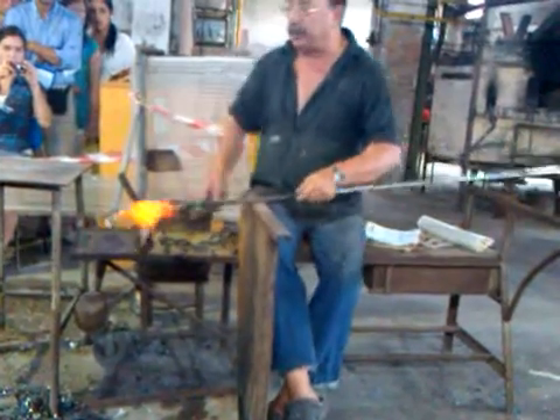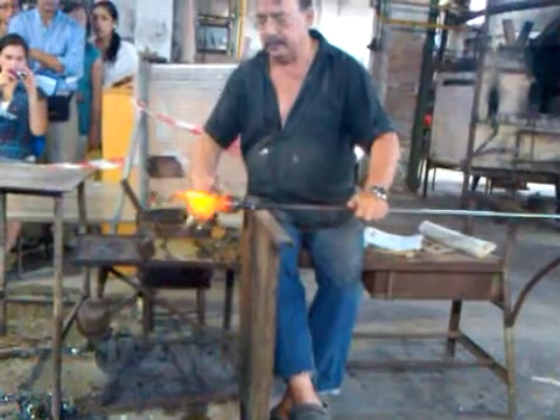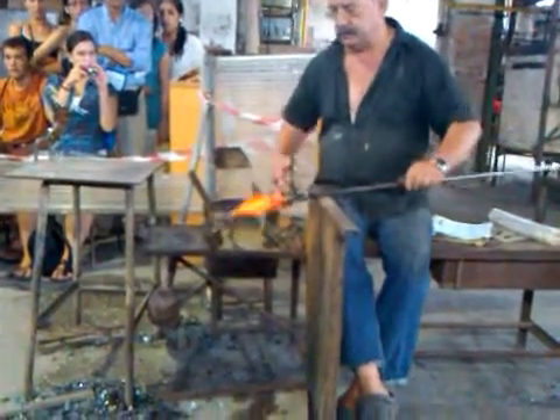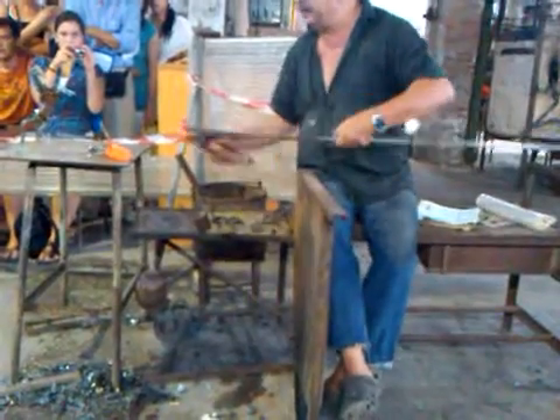Don't be afraid that this will break for a minute. He said that one's going to break, because if you don't put it in the oven, it doesn't cool at the right speed. That's going to break.